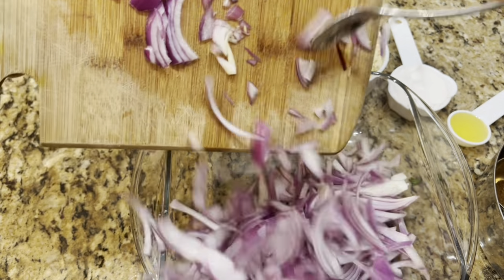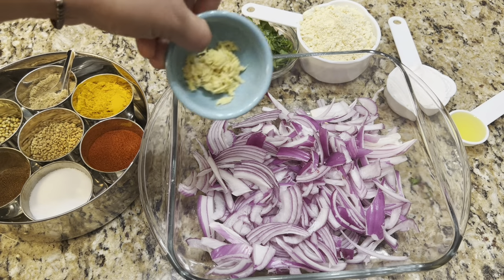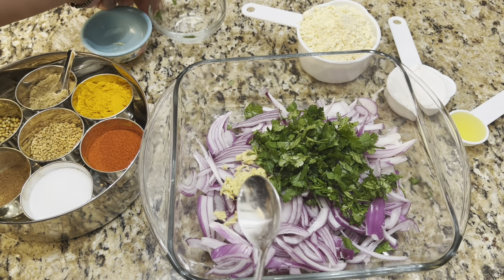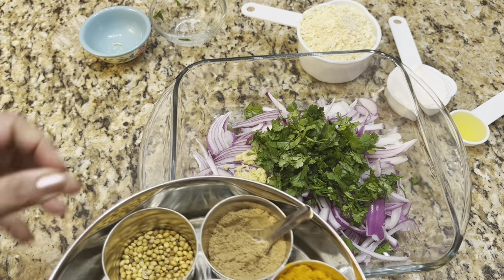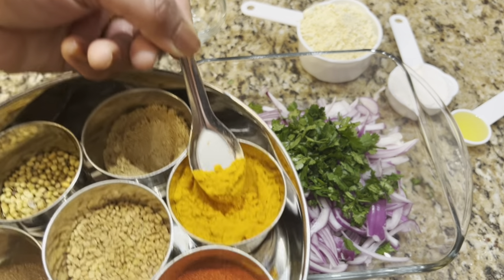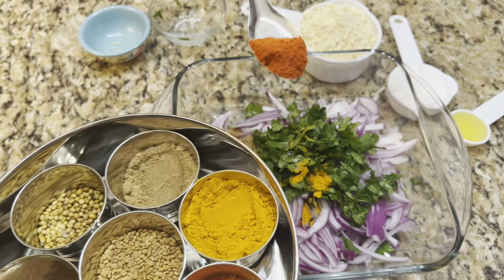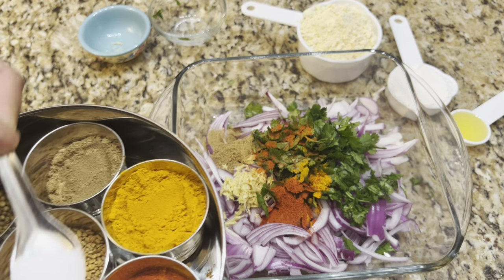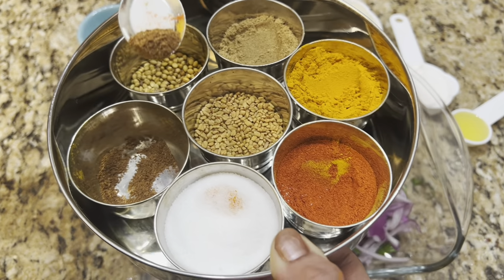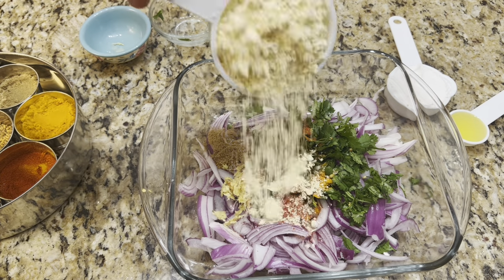I'm taking thinly sliced onion in an empty bowl. Next, I add one tablespoon of coarsely crushed ginger and half a cup of fresh cilantro or coriander leaves. For the spices, I'm adding one teaspoon coriander powder, half a teaspoon turmeric powder, and Kashmiri red chili powder. There are two different red chili powders — regular red chili powder is spicier, and Kashmiri is used for a nice red color. Then I add half a teaspoon cumin powder.